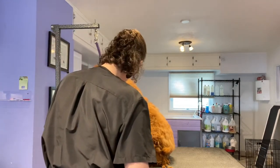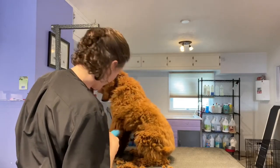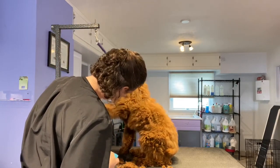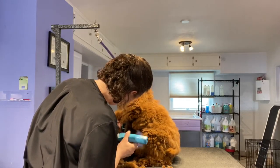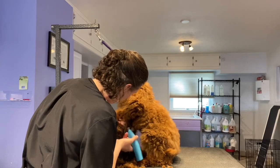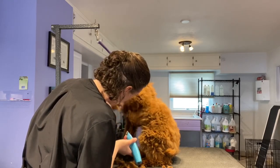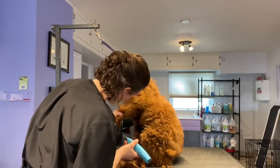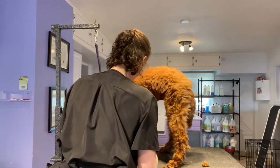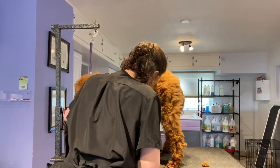Let me see it. Yes, please. Yes, please. Yes, please. Good boy. Yes, please. Good boy. Good boy. Good boy, yes, and stand. Down and stand. Okay, can we have it?